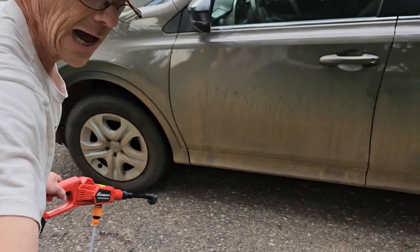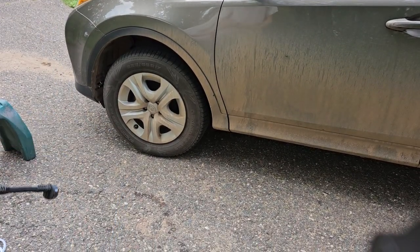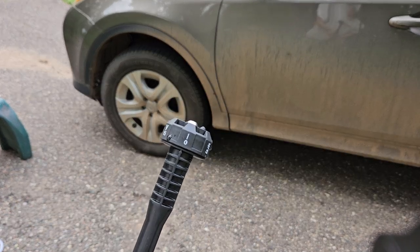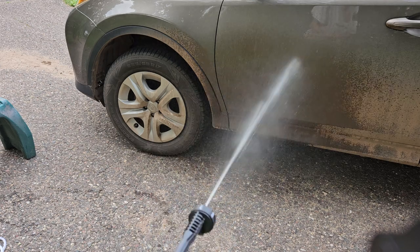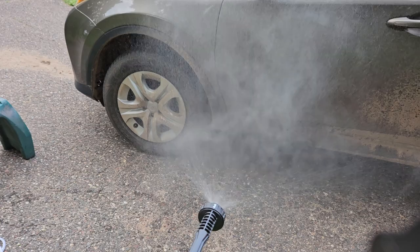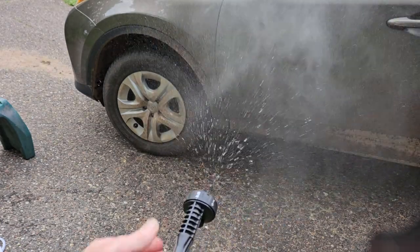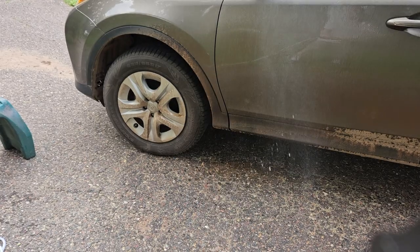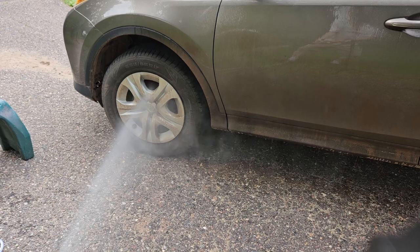We got a real dirty car here, so let's take a look. We have it on zero right now — it comes out, and that is fully adjustable. This is just the spray. The zero setting is more at an angle, so you can really get in those wheel wells.